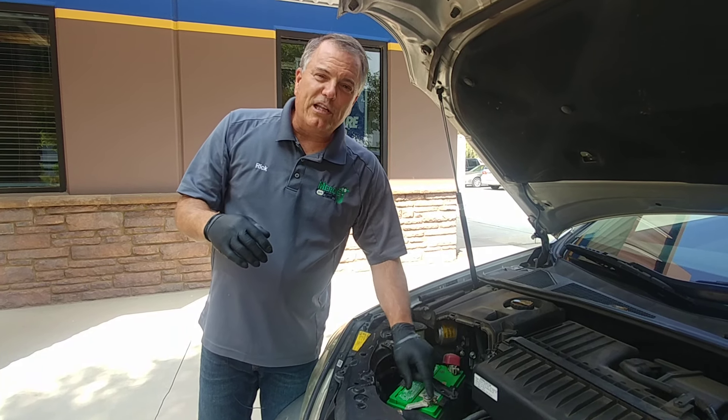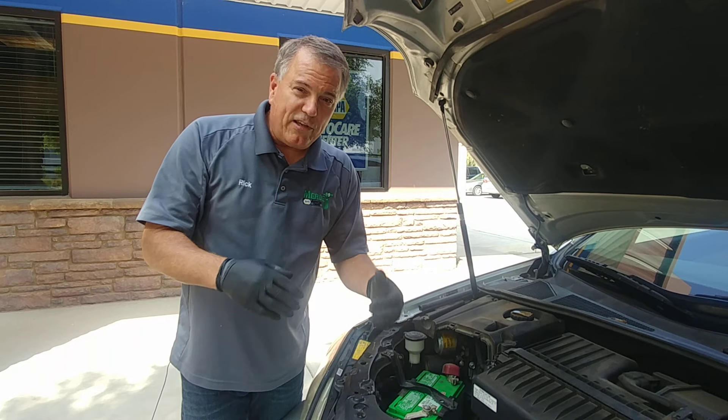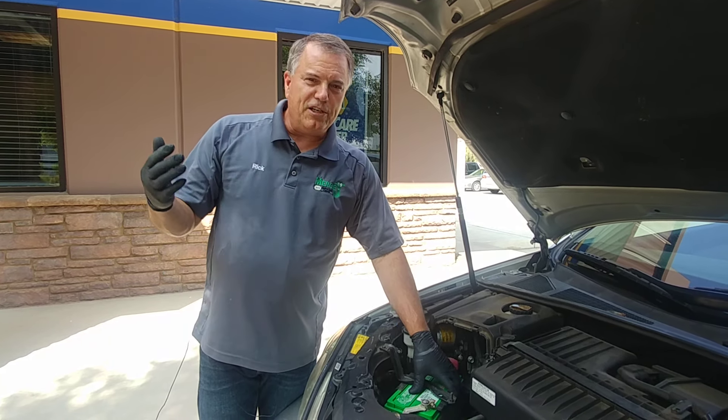I would recommend using a little bit of grease or a little bit of Vaseline around that seal between the post and the plastic battery, and then just continue to maintain it.